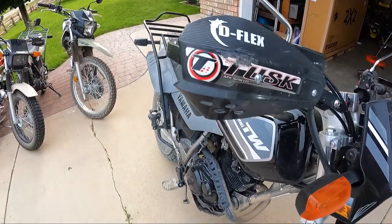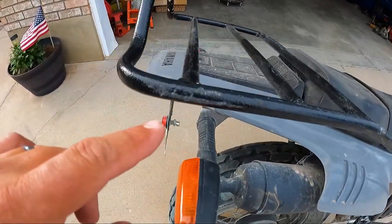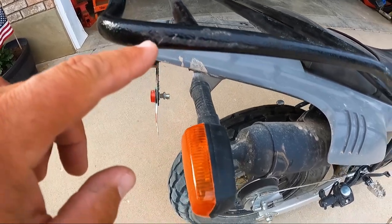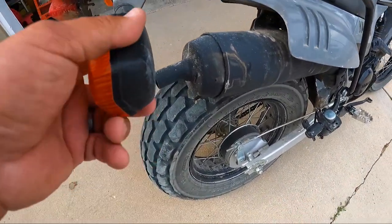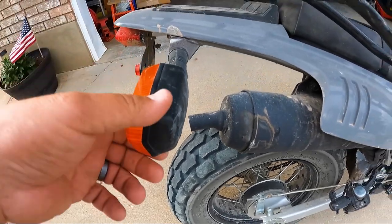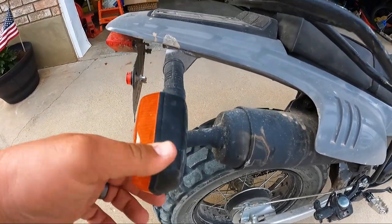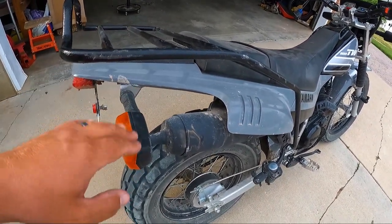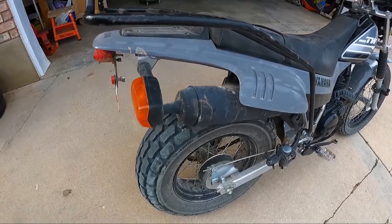Over here on the rear rack I got a little bit of rocky mountain pin striping, and just a little bit there on the turn signal — the turn signal was bent — but the rack pretty much held it and kept it from getting even worse and breaking even more.